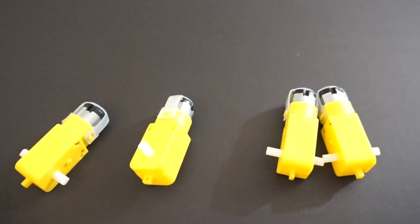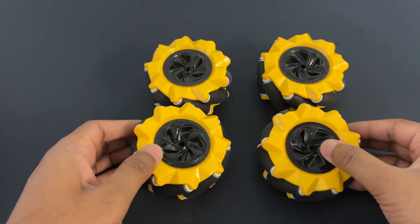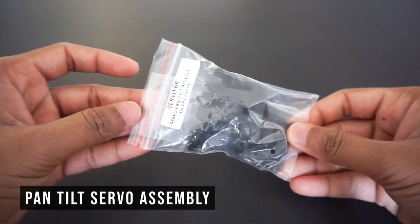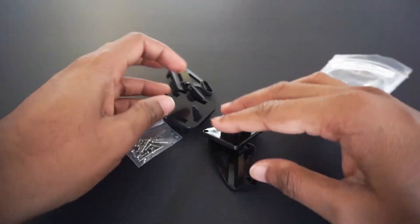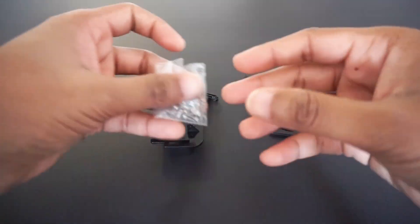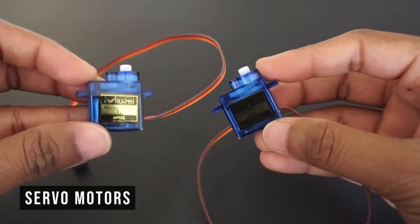For making this car we will need 4 TT DC gear motors and 4 mecanum wheels — there are L-type and R-type mecanum wheels, so we will need two of each. We also need a foam board plate for the car chassis (you can use any material), a pan tilt servo assembly, and SG90 servo motors — we will need two motors.